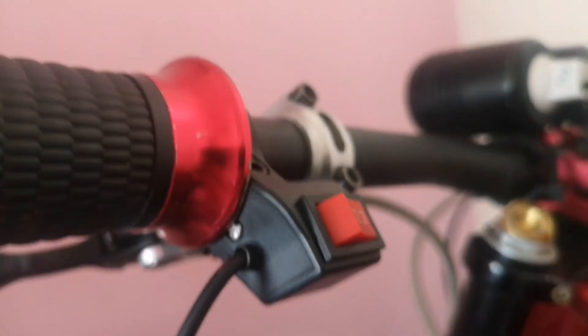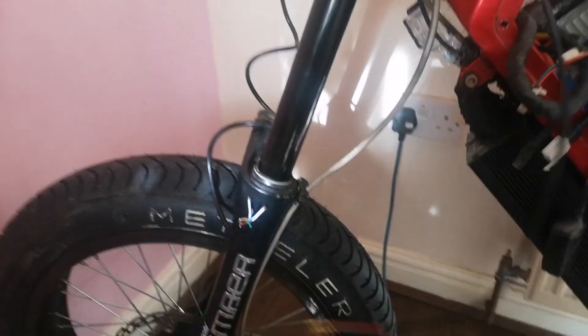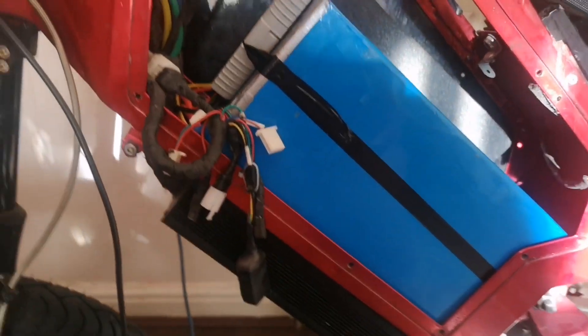We've got all the wiring out. We've got our new three-stage switch with the wires to sort out, and this one here is our new indicator switch that will wire up indicators, horn, and lights. Got loads of new parts to harness up — the bike is absolutely stripped but I've got some mint ideas.